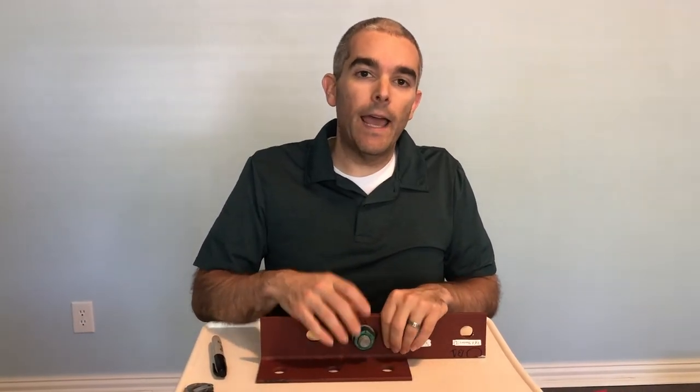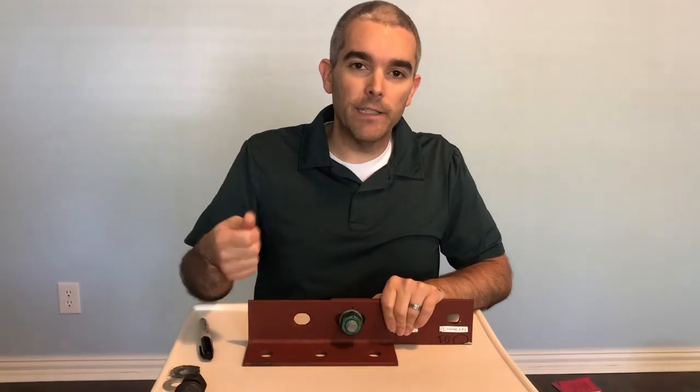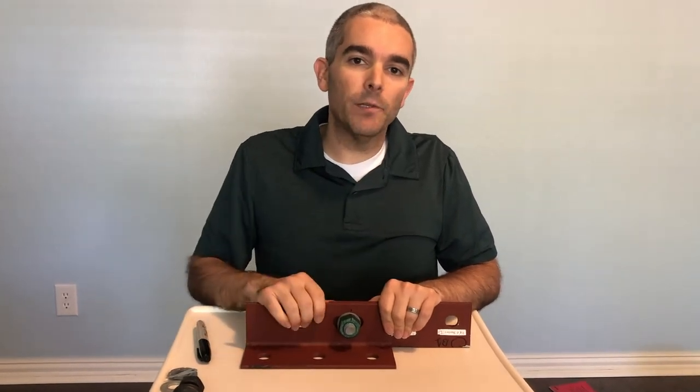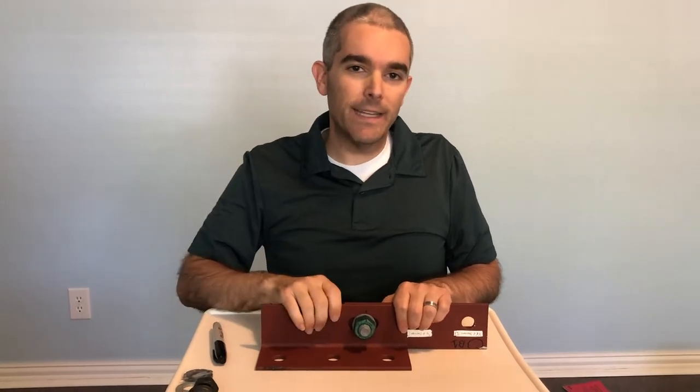The second method is calibrated wrench tightening. You set up a device called a Skidmore, which lets you put bolts in and measure the tension. We use a pneumatic wrench and calibrate the air pressure so that when we reach the upper limit of air pressure, we know we have the required tension in the bolt. We calibrate the machine with our Skidmore, maybe at the beginning of the day or every couple of hours, and then going around the structure with that same pneumatic wrench, we know we're developing the required pre-tension.